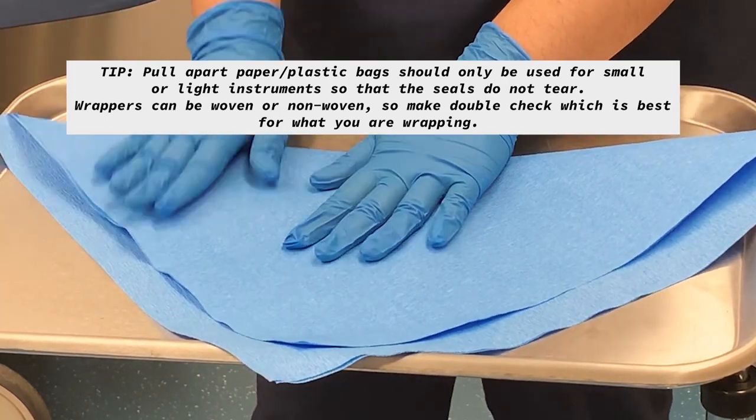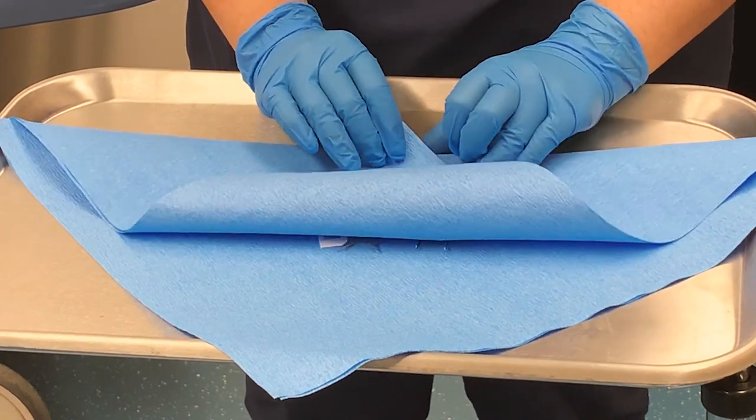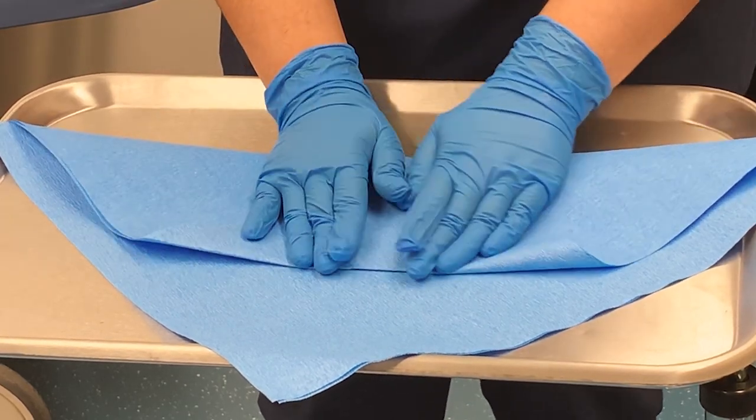Next, you're going to grab the paper and bring it down, making sure the top of your instruments are still covered.